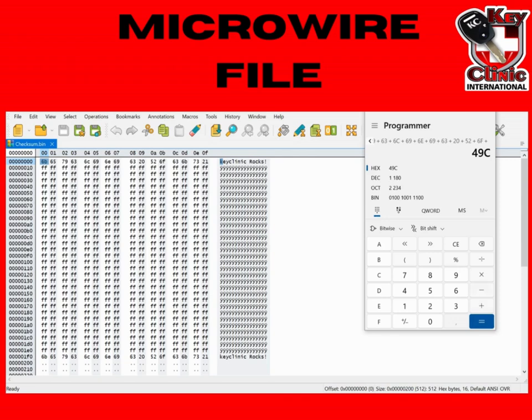Thereafter, we have another short exercise whereby we have another file where I've made a small change. It looks like an insignificant change — if you look at it quickly, you won't notice it — but I want you to check that file, go through it, calculate everything, and see if the checksum matches.